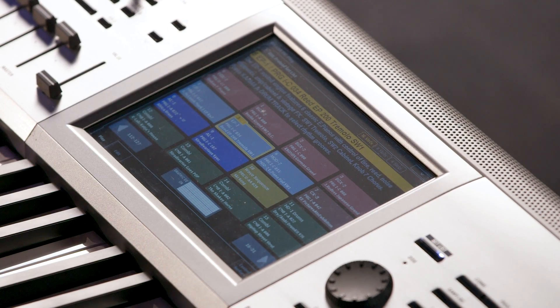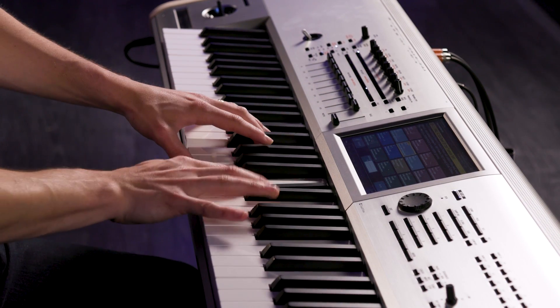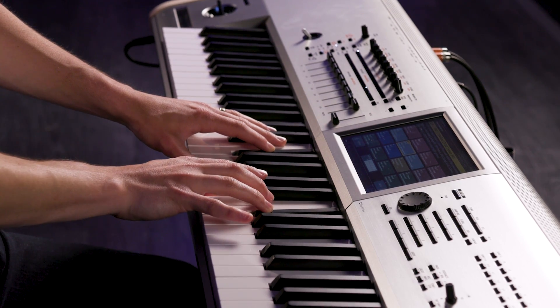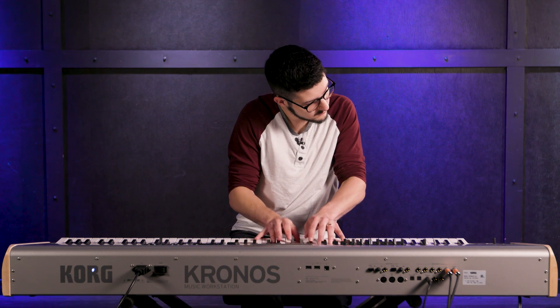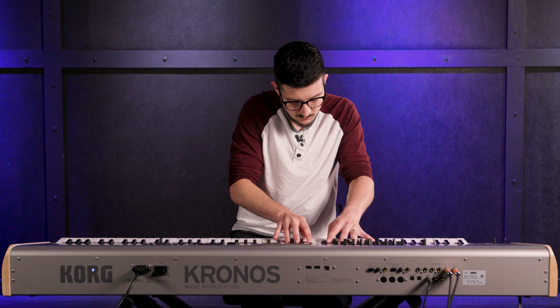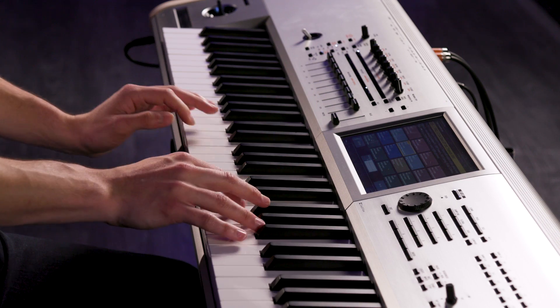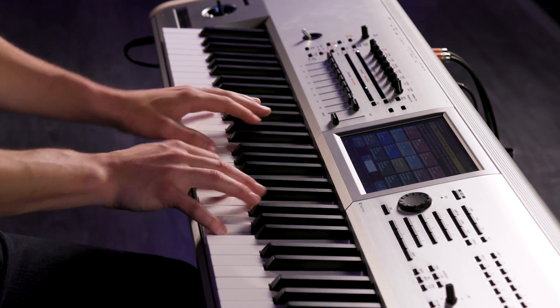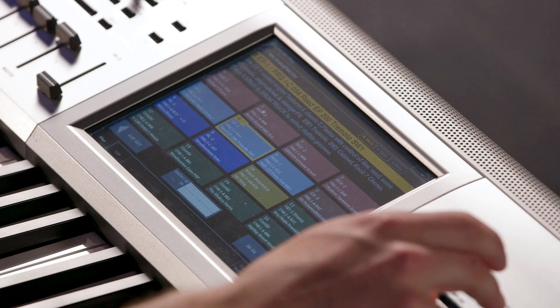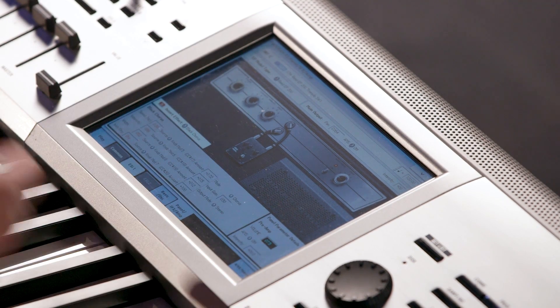The next sound engine is electric piano, and they sound really nice. Here is an EP, a Reed EP200 with tremolo... Here is a Reed EP200. I think it sounds really nice. Again, if I go to program, just like the piano, I can open up the interface. I get this really cool graphic too, to visualize the instrument.